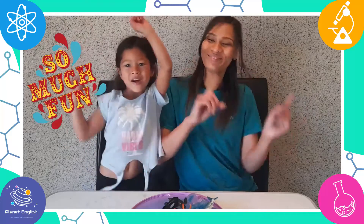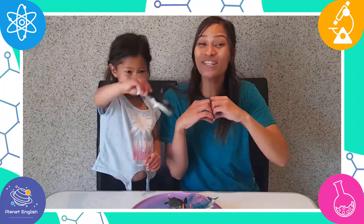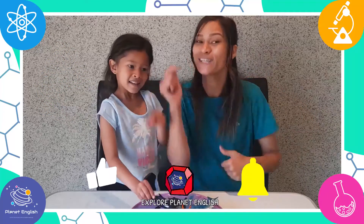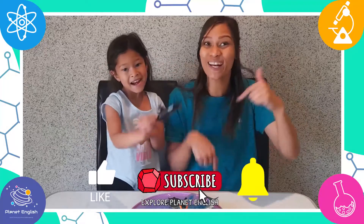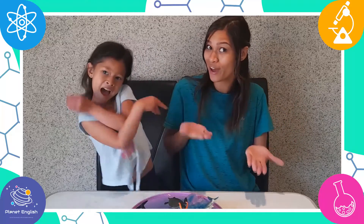What another great experiment! It was so much fun! Thank you for watching and please don't forget to like this video and subscribe to our channel for more fantastic science videos with us.